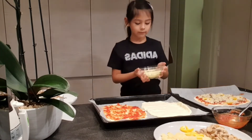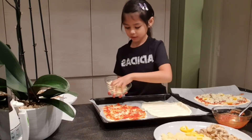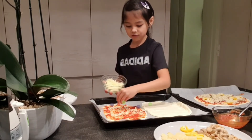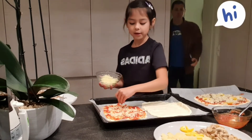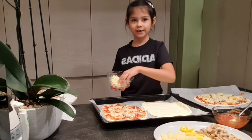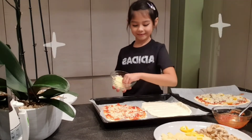Now the cheese — I'm gonna go get the cheese real quick. Back with the cheese! Now we have to put a lot, a lot of cheese because I love cheese and cheese is so delicious. Comment if you like cheese too, guys, because cheese is just delicious!